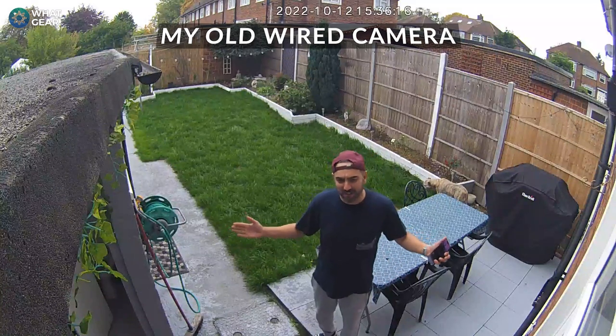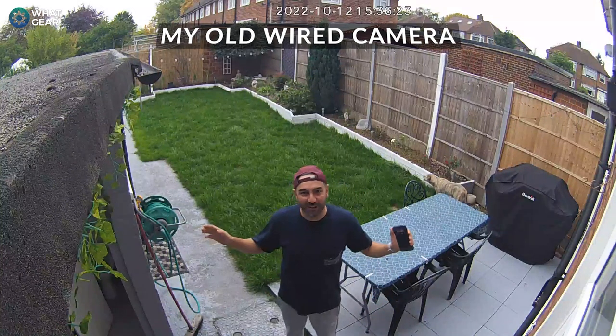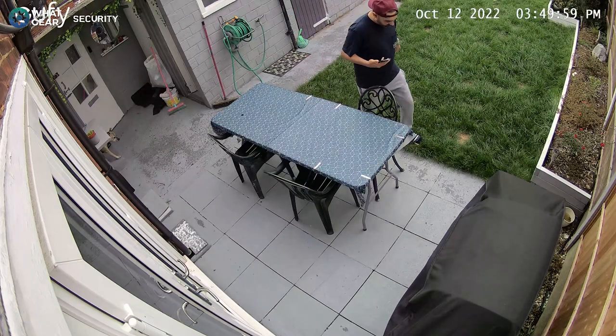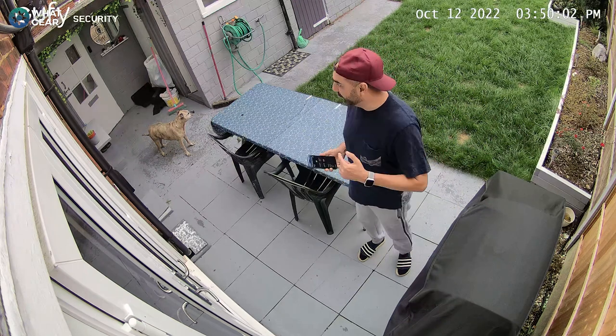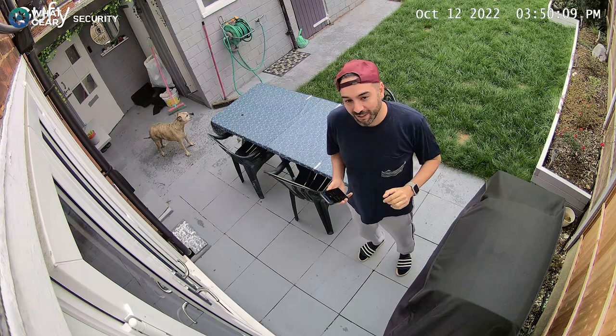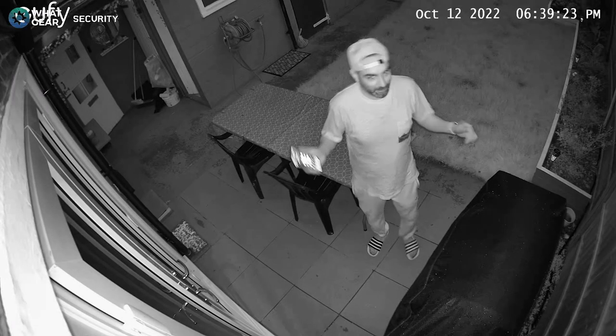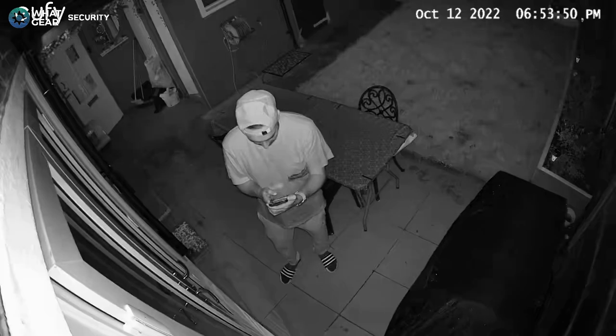This is the video quality of my old 1080p camera, about two meters away. Now this is the new Eufy Cam 3 — let me know how this looks compared to my old camera. Check out the same camera at night — same spot, it's dark outside, no floodlight, so this is the night vision. This is what the footage looks like in 4K with the floodlight on — it's really quite bright and could act as a fantastic deterrent if you have it in an alleyway or somewhere like that.